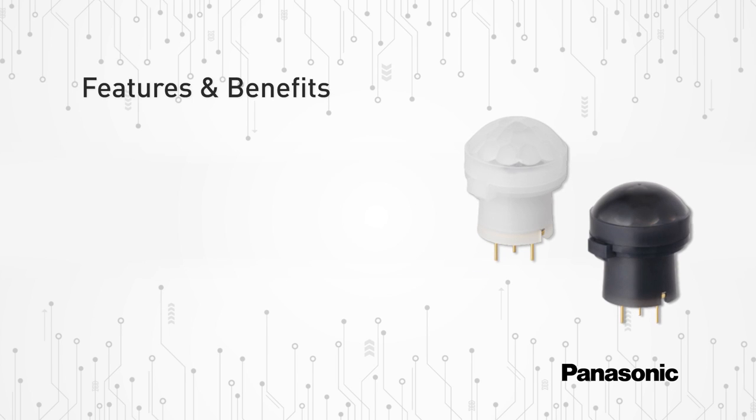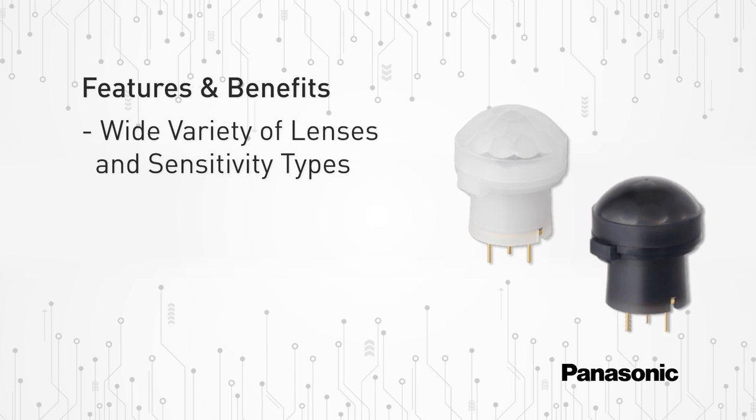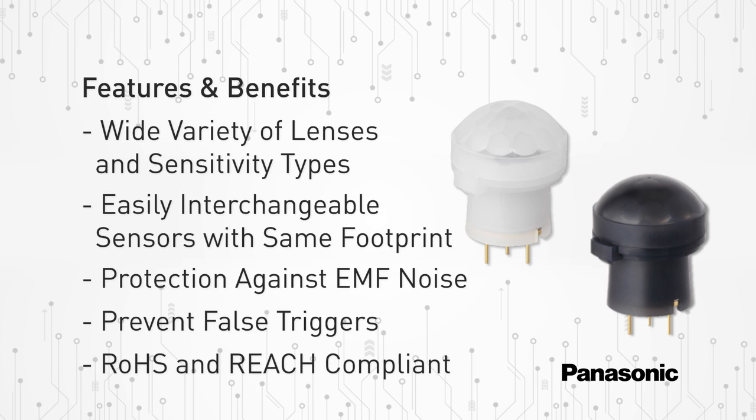Some of the many features and benefits for Panasonic's PIR sensors EKMB and EKMC series include a wide variety of lenses and sensitivity types, ease of interchanging sensors without board redesign since all Panasonic PIR sensors use the same footprint. Panasonic PIRs also include amplifier and comparator circuitry inside a shielded T05 metal can to protect against EMF noise, and a high signal-to-noise ratio which prevents false triggers.